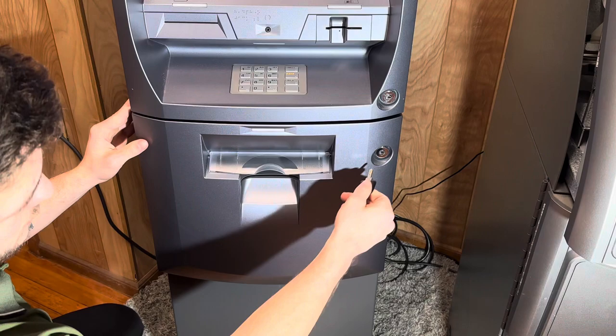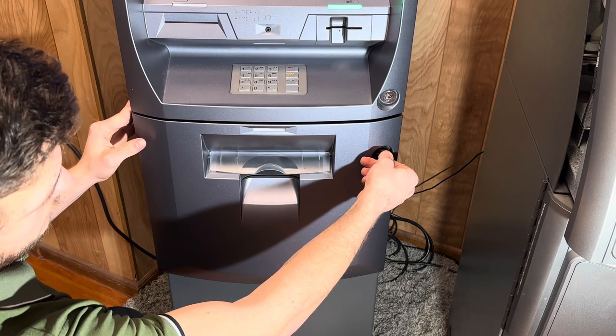Hi, my name is Nina Pulido from Ocean ATM. Today I'm going to show you how to change the combination on your Sargent and Greenleaf lock.